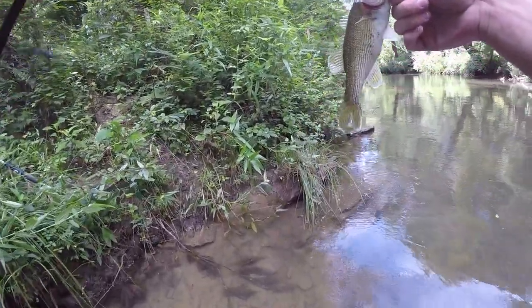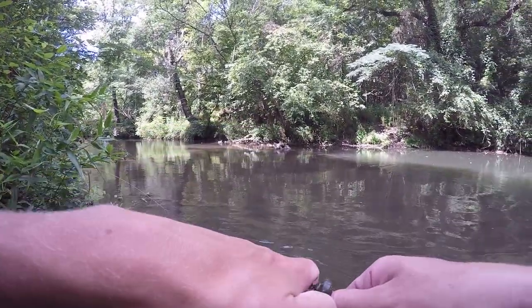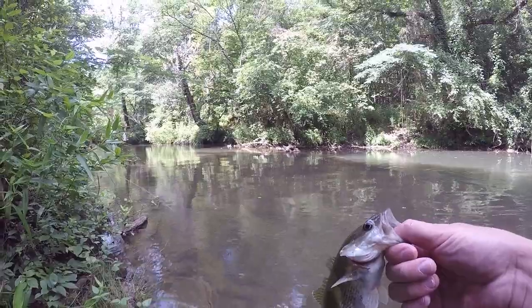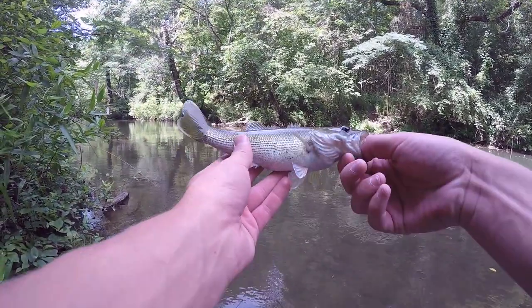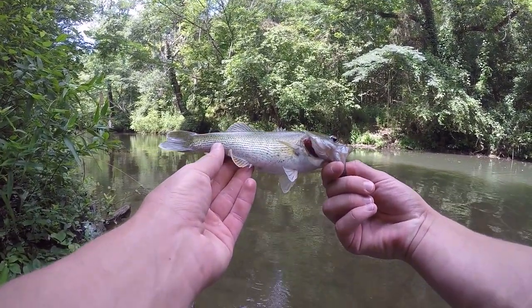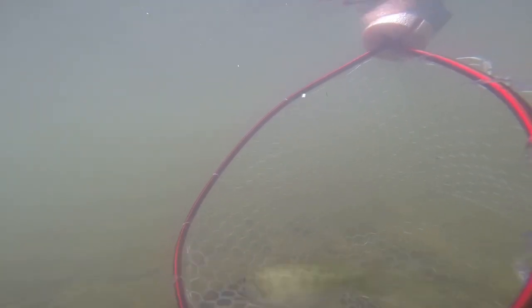There's also spotted bass in here which will probably eventually overtake this creek and hybridize with these guys. Spotted bass are a threat to a lot of these lesser-known black bass species. They basically just take over areas - for example, Lake Blue Ridge used to have a lot of smallmouth in it, but now it's mainly only spotted bass, with still a few smallmouth. Eventually the spotted bass will probably take over this creek, but there are at least still a few Bartram's bass in there. I'm trying to give this guy a nice underwater release - there he goes. What a cool fish. There he is hiding under that rock.